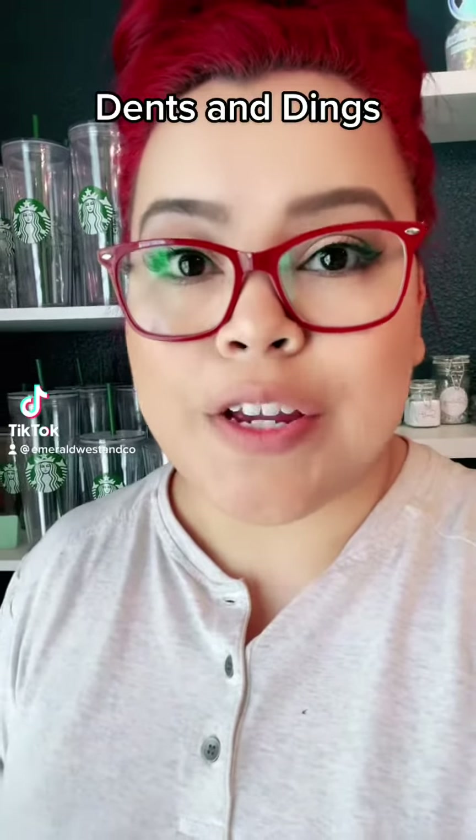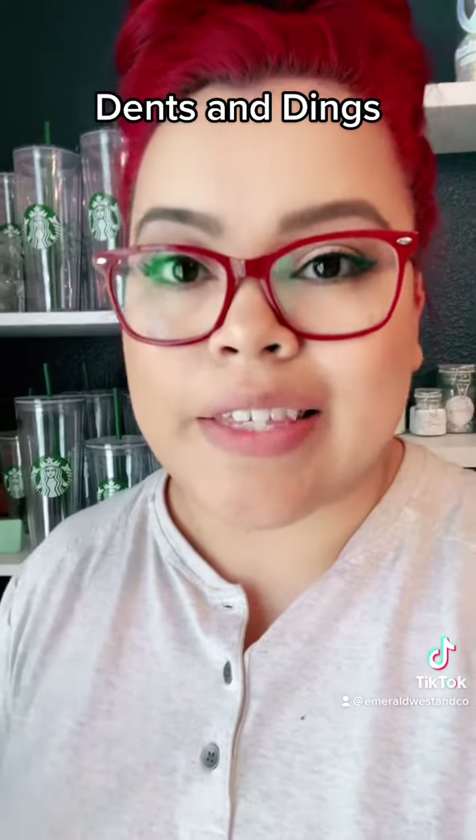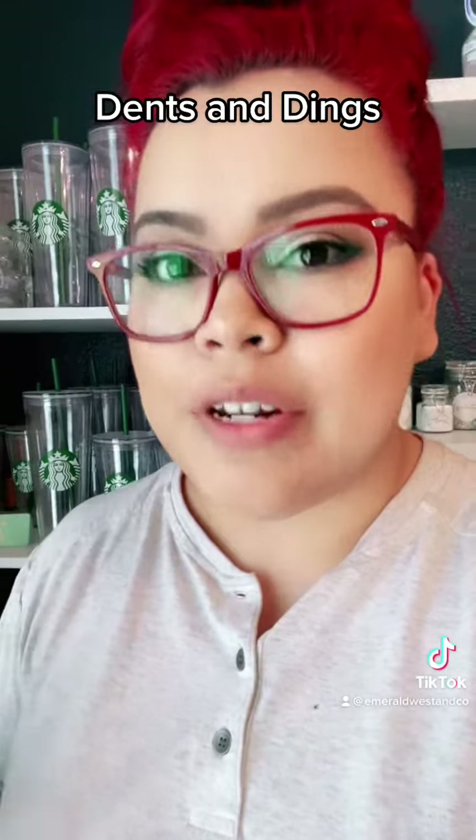Dents and Dings! Alright, super fast update. I wanted to let you guys know that my Dents and Dings section is back. And if you're wondering what that is, I'm going to tell you really fast.